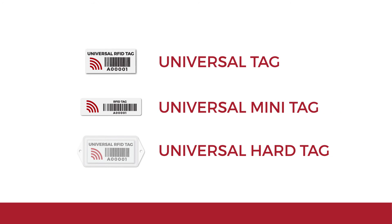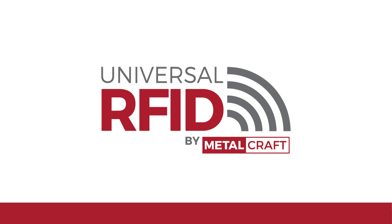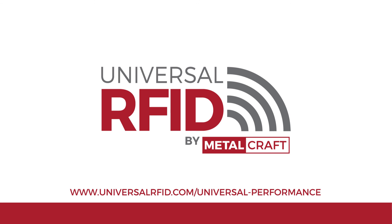This study illustrates that Metalcraft's Universal RFID tags are high-performing and in line with the tags from other top manufacturers. For more information about the study's methodology and results, visit www.universalrfid.com/universal-performance.